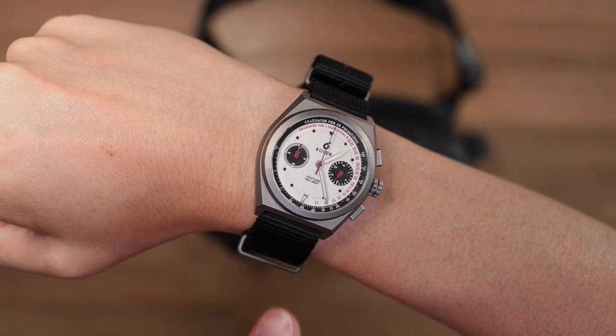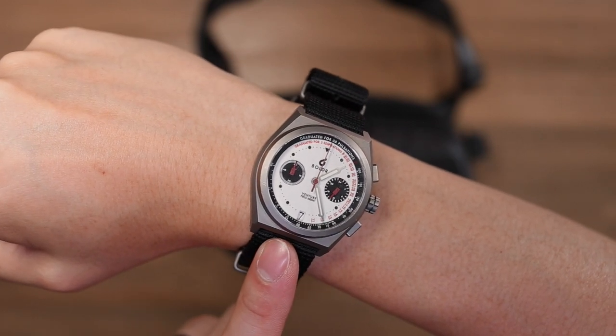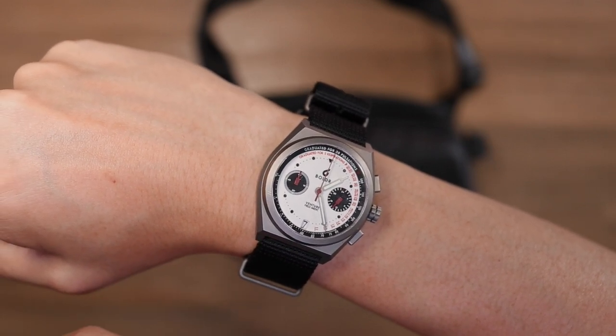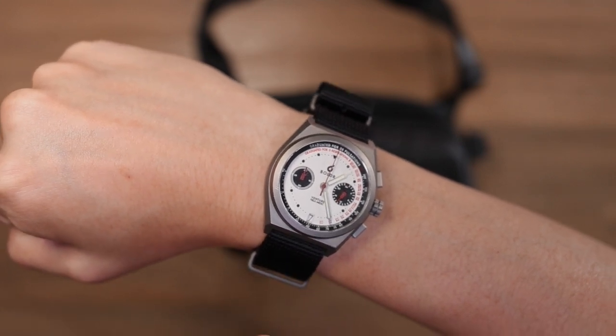The watch from today's video is the Boulder Venture Field Medic timepiece. It's a really unique timepiece with graduated scales to mark out pulsations as well as respiration rates. If you want to check this out, there is a link in the description below.